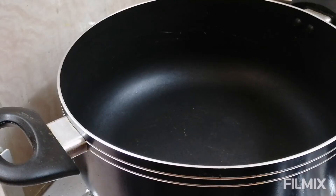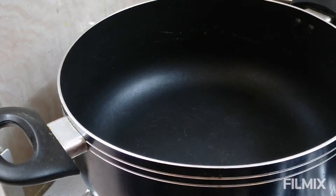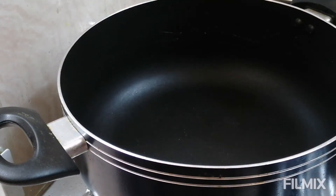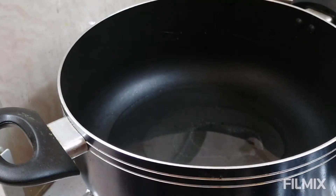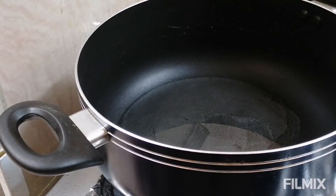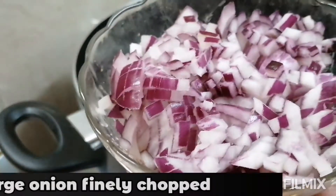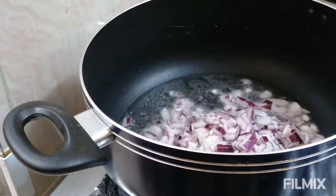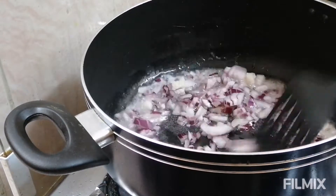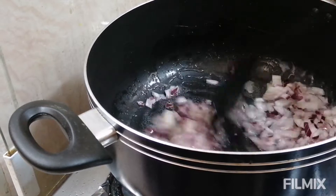So let's get started. I have kept a pot on medium high flame. Now into this I am going to add around 3 to 4 tablespoons of oil — if you want you can also go with butter. The oil has started to heat, now I am going to add 1 large onion finely chopped. Let's sauté this well until the raw smell from the onion fades away.